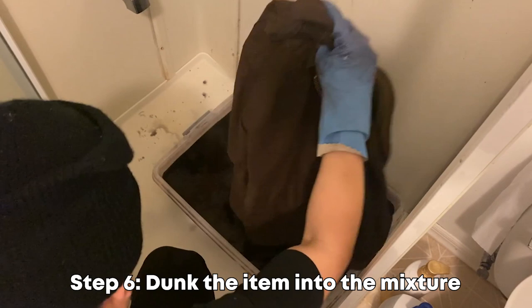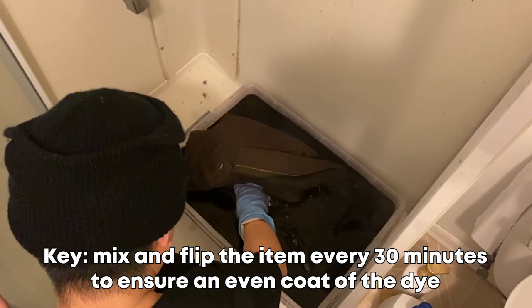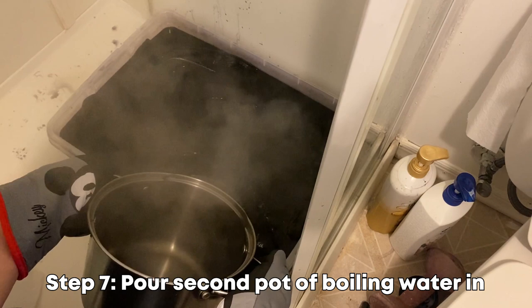Once you've done all that, grab your jacket, put it inside the water solution, and mix it around, flipping it every 30 minutes. This ensures the jacket gets an even coat of dye so you won't have any weird patches. Once your second pot of water is finally boiling, pour it back into the same container and mix it around. Repeat the mixing process every 30 minutes for the next two to three hours.